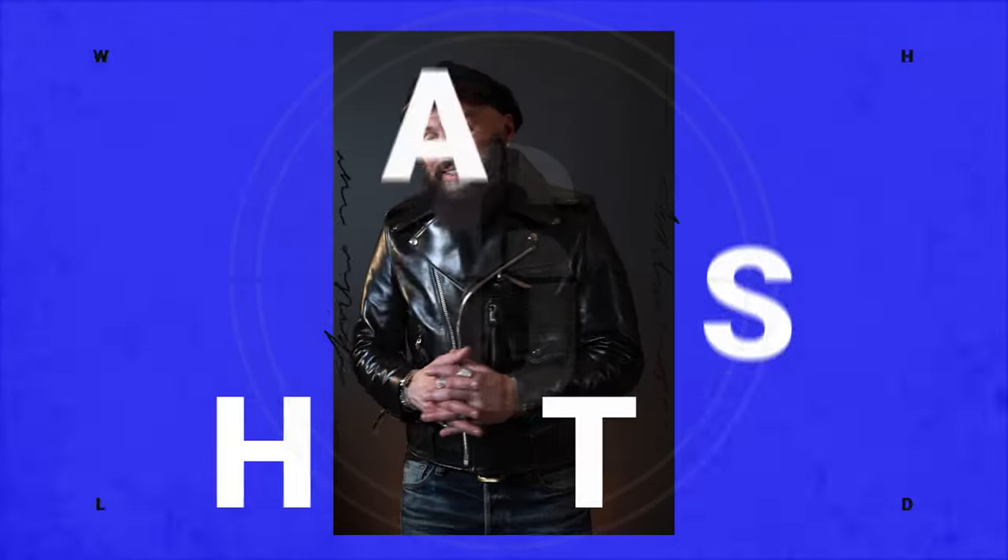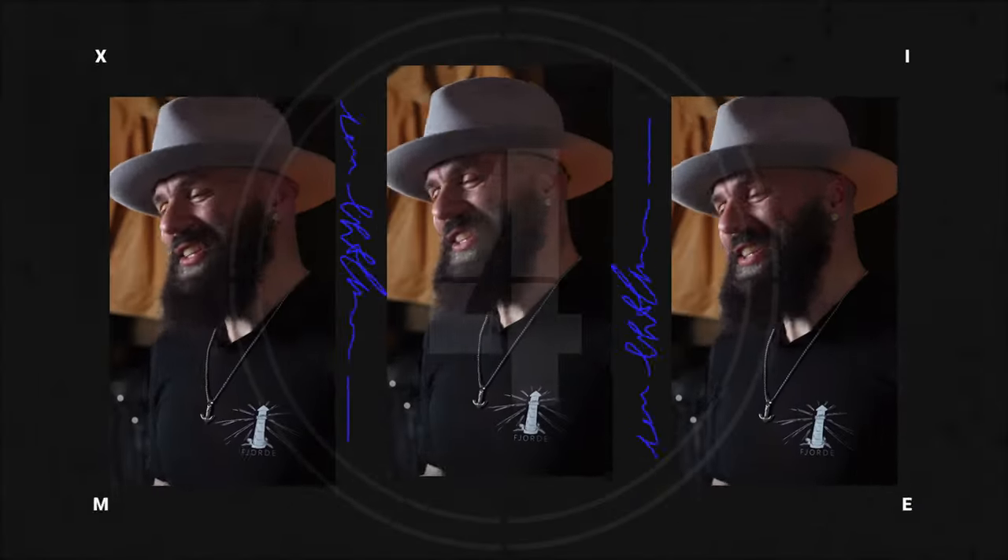Thanks so much for joining everyone! Hi everybody, thank you so much for joining us. We're having fun, talking about a passion, and I hope that this is interesting to you. I was talking about what I have in my collection and why I have it in my collection.